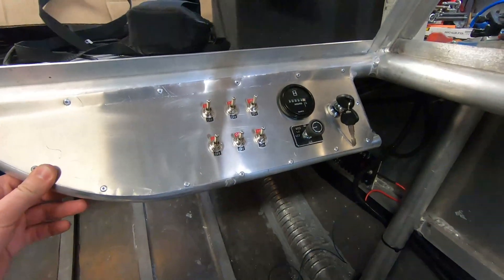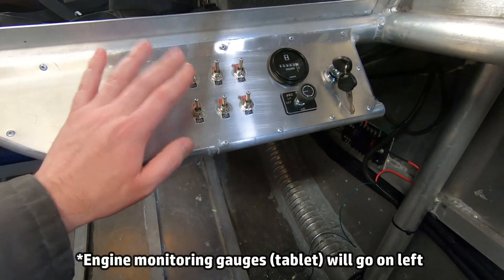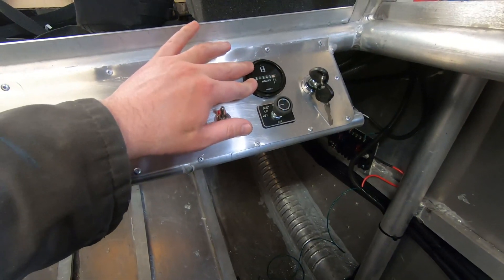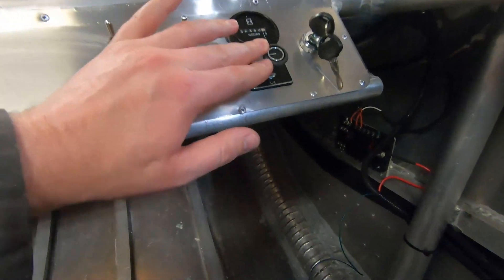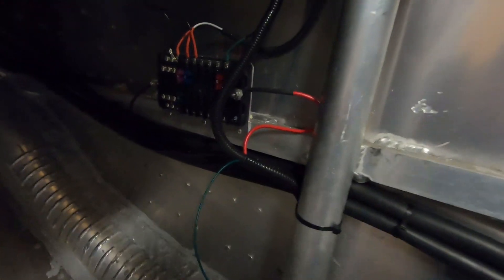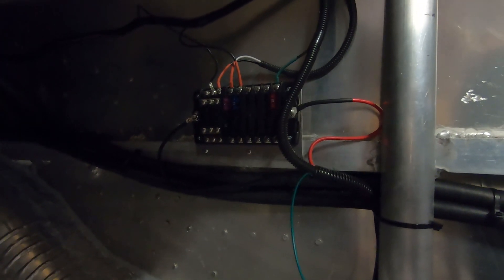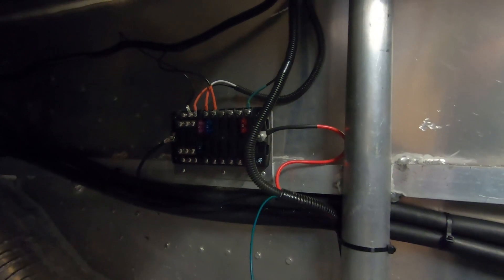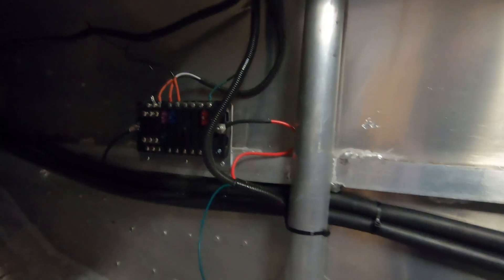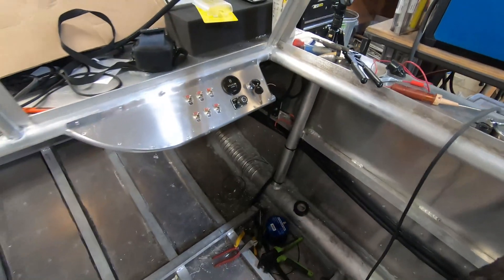I made this dash. With the dash, I wanted it fairly small — I didn't want it in the way of legroom. Obviously lots of toggles, more toggles than I need right now, but I might use them at a certain point. I have a Hobbs meter. This is the switch for the fan or the heater core and the fan under there, and then the ignition switch. I also have an accessory fuse block at the top here. Basically all the switches on the front here will be getting power from here. Some of them will be going directly to whatever they're switching, and then some of them will go back to a relay in the battery box and then power from there. But that's all coming together. And that's the wiring for now.